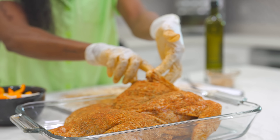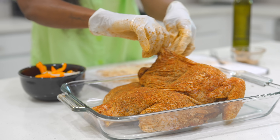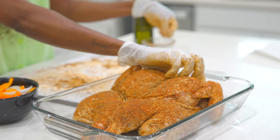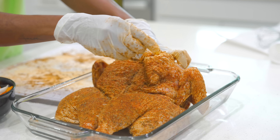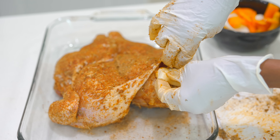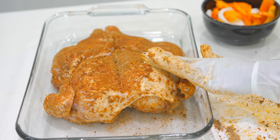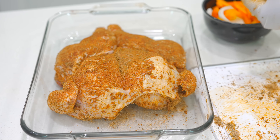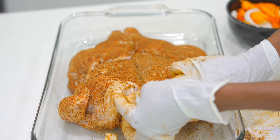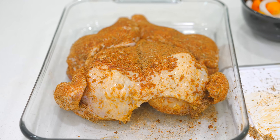I also forgot to mention — underneath the breast you can add some seasoning under there as well, just like this. We also have some butter going underneath the skin on top of the breast, because that's sometimes the driest part of the chicken. About one tablespoon should do it — just push it in underneath the skin, and there you go.